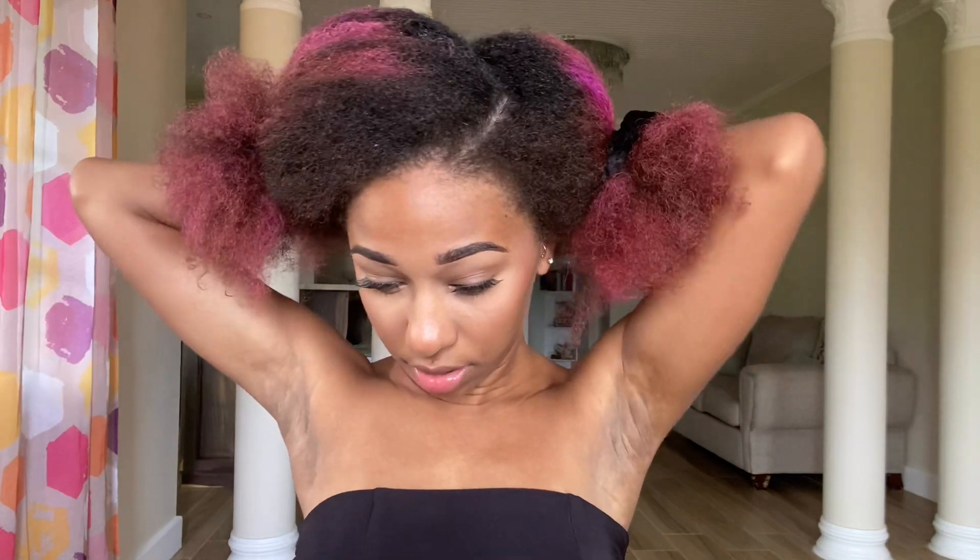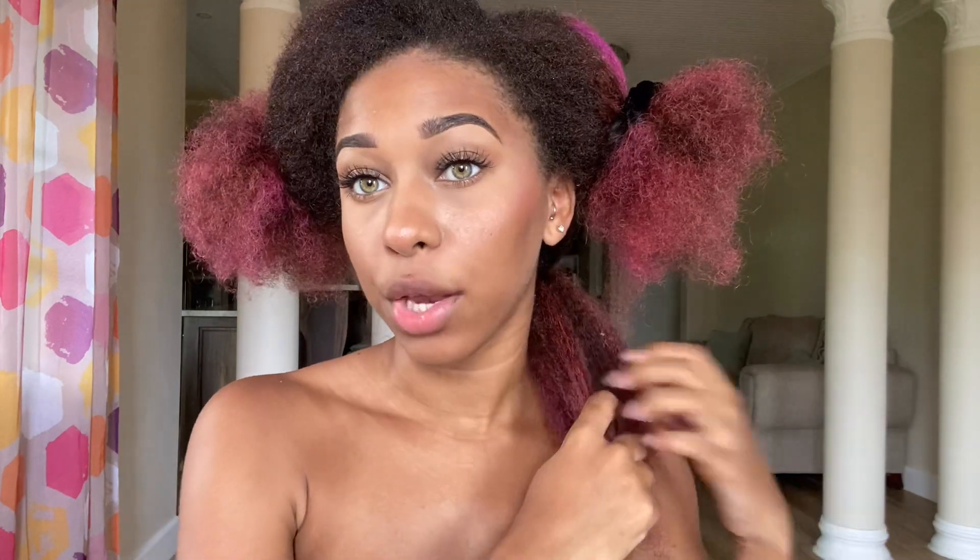Then we comb it out in sections — brush it out to make it easy to form the bun in sections. Let's start with the back. The back is now combed out; you want to separate it and put it to the side. This is preference — I don't moisturize my hair once I come out of the shower because conditioner is still left in my hair. But this is the part where you would put your moisturizer and products in, and then form the bun.